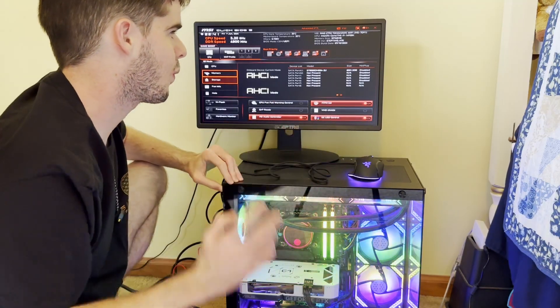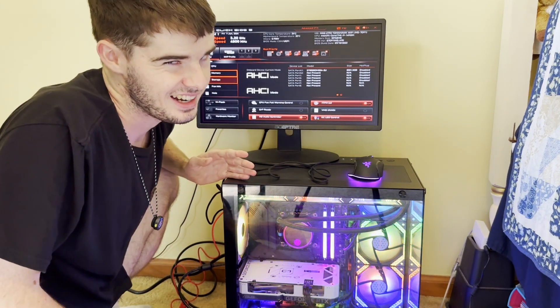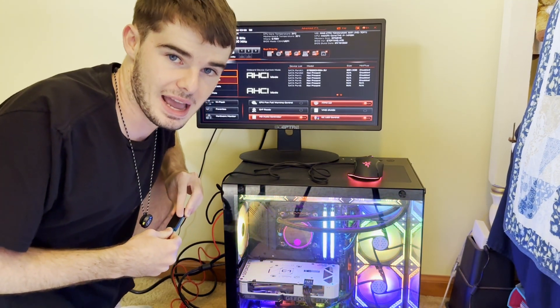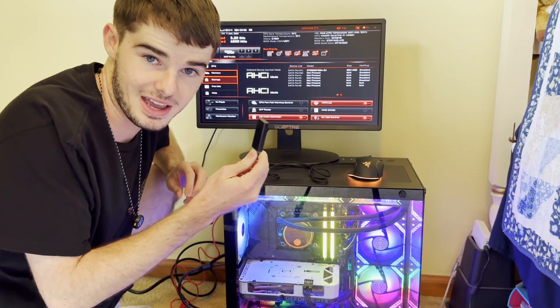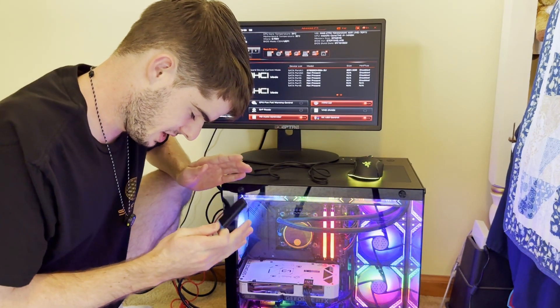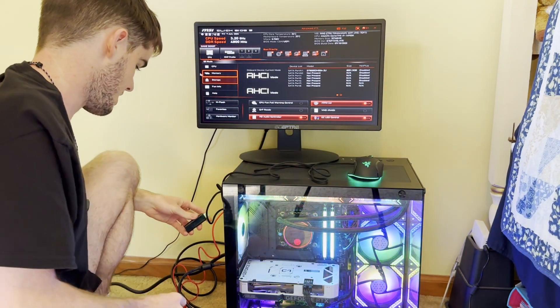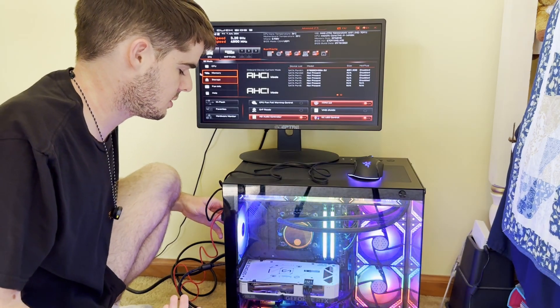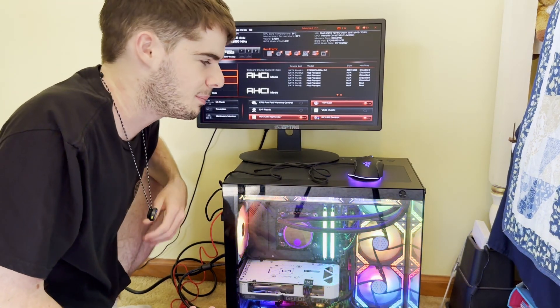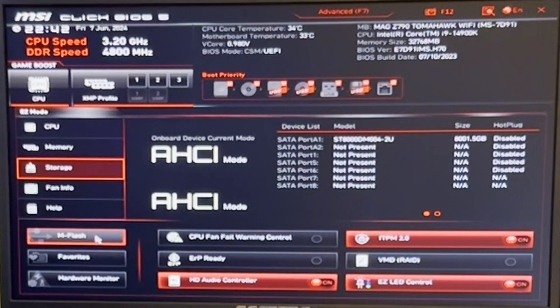The way you update the BIOS on this motherboard specifically — it will vary by motherboard — is using a tool called MSI MFlash. We're going to take our BIOS update USB — make sure it is NOT the Windows update USB — and plug it into the back of the computer. I like to plug it directly into the motherboard's rear ports rather than the front panel ports; it's a better idea since you're updating the motherboard anyway. Now that the USB is in, we'll go ahead and open MFlash.